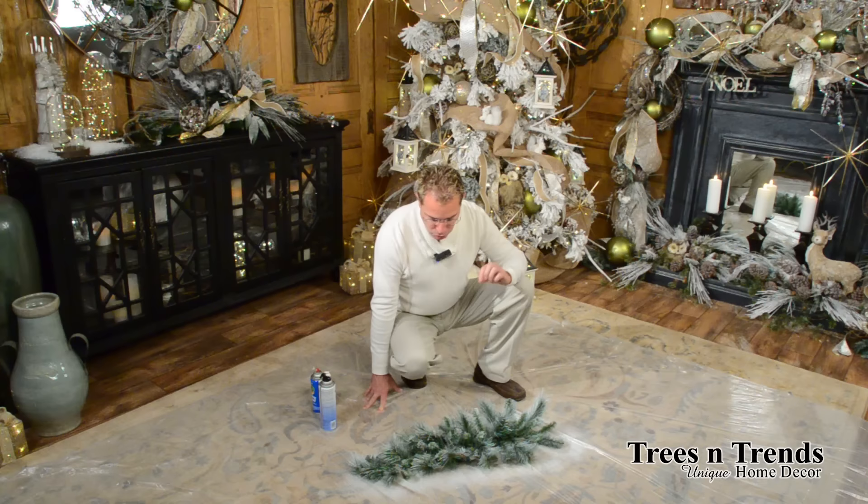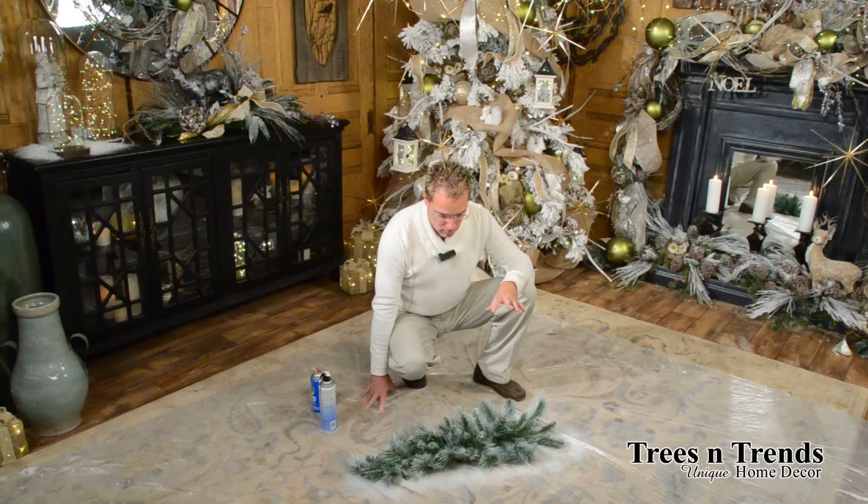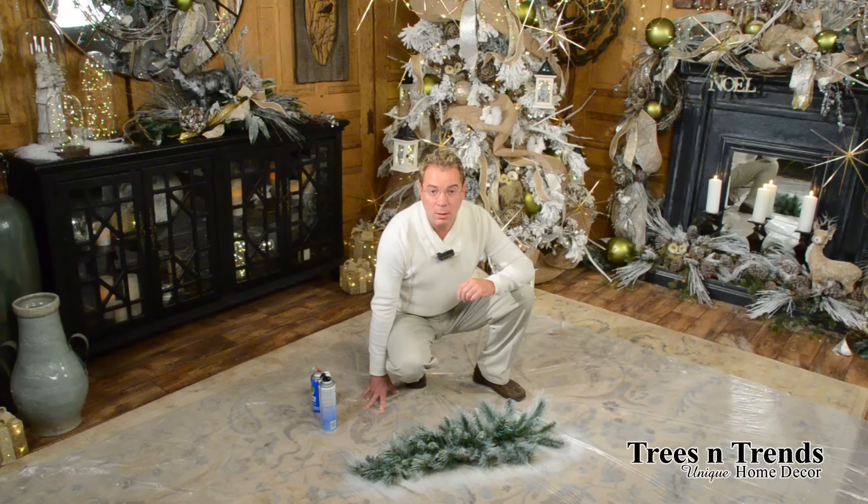This is how you can get a snowed look with no flocking, so you don't get flaking or mess later. Just give it about 15 minutes to dry thoroughly before you start applying your ribbon and ornaments, and you have this wonderful effect. It can either update old greenery or serve as an alternative if you can't find flocked items or don't want flocking.